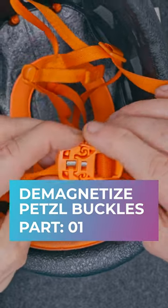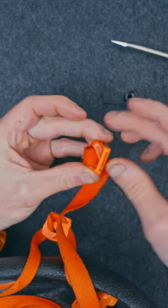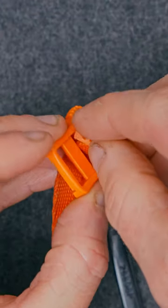First of all, I found it much easier to do this if you remove the male side of the buckle from the strap. Tweak and push one side of that plastic tab through the slot and it pops right out.